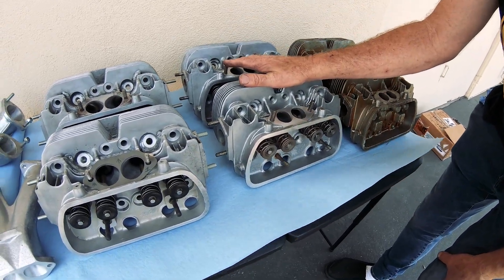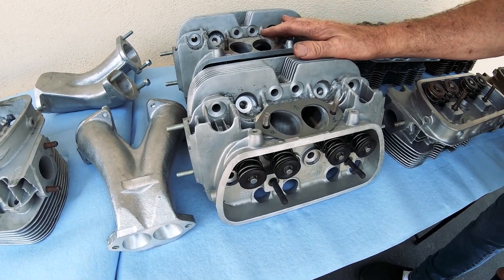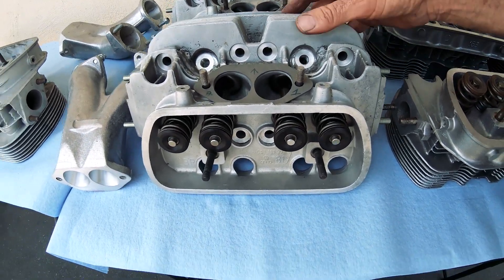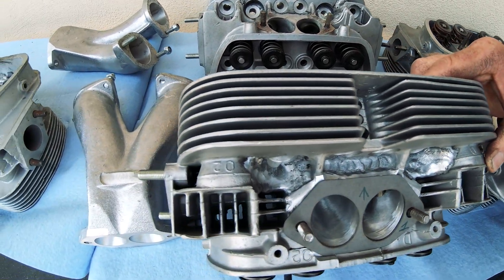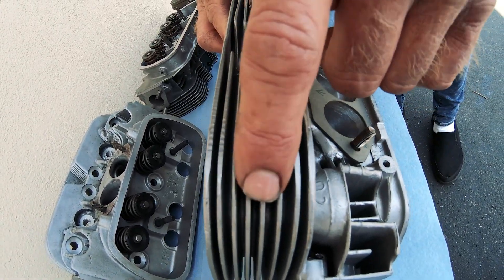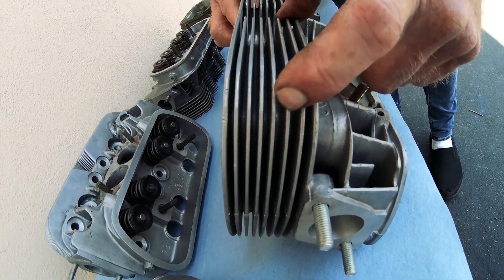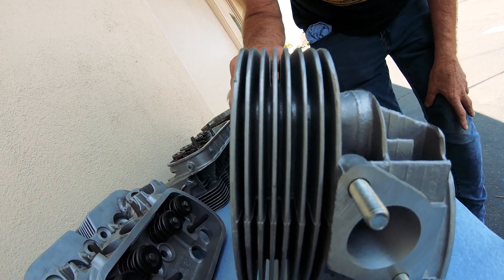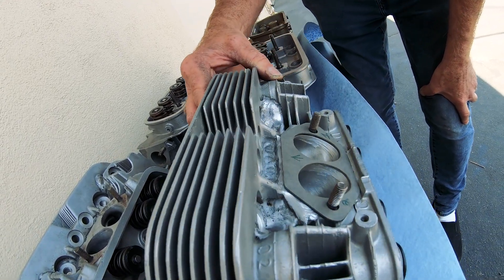So you have: unmachined, machined ready to bolt on, and then the extreme — basically talking over 200 horsepower. Again, another 041 casting. This pair is a little bit later because in the fin area it's blocked up, more solid. So these are later heads, basically from the 80s — around 1984.